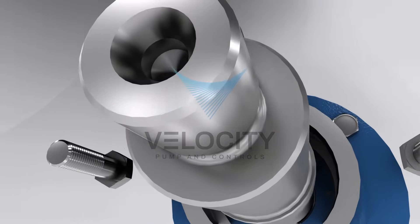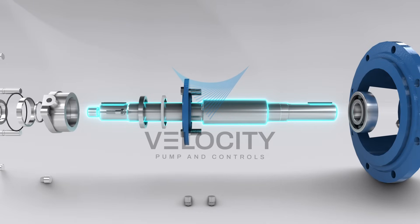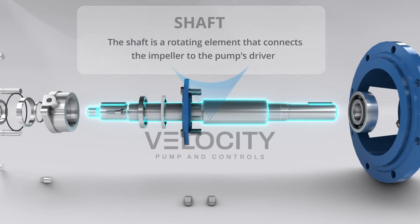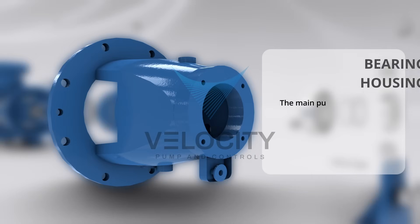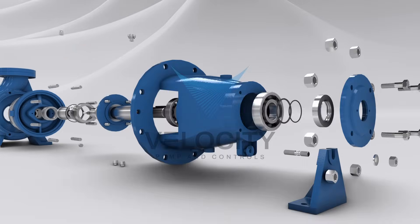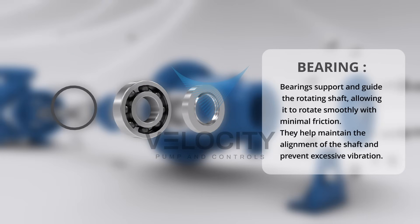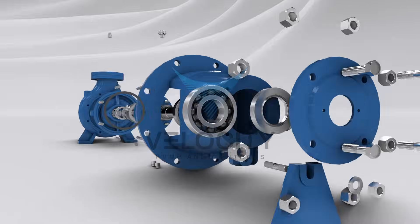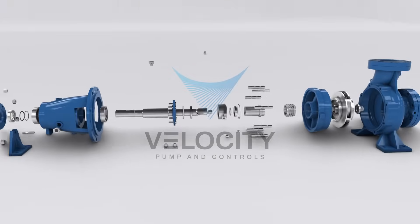The shaft is a rotating element that connects the impeller to the pump's driver, transmitting rotational motion from the driver to the impeller. The bearing housing is a sturdy enclosure that supports and aligns the pump's bearings, ensuring smooth and efficient rotation while protecting them from external contaminants. Bearings support and guide the rotating shaft, reducing friction and enabling smooth rotation while withstanding radial and axial loads, and are critical for maintaining pump reliability.